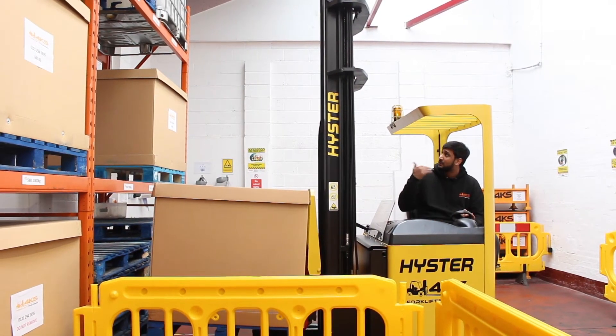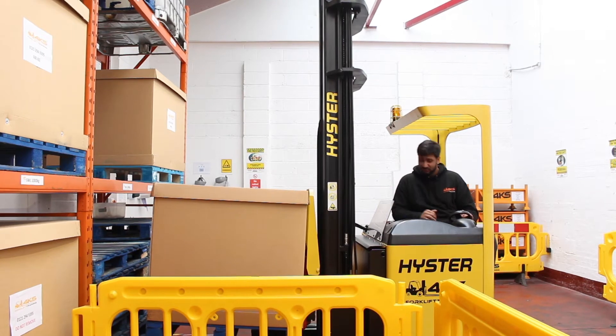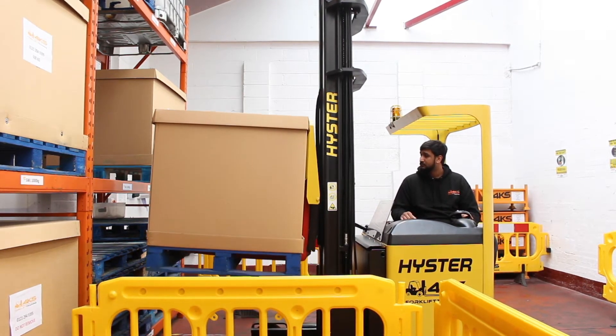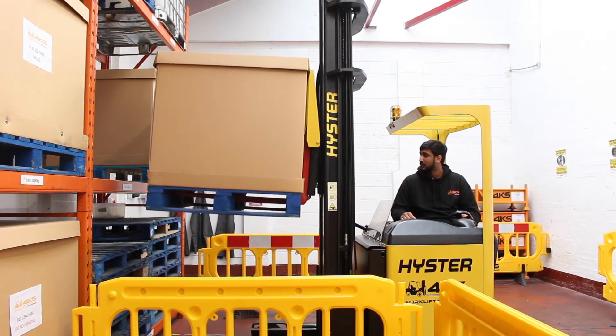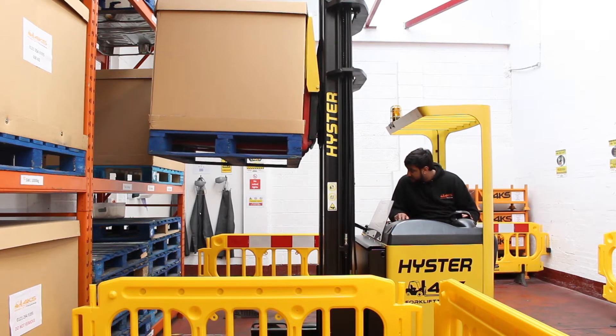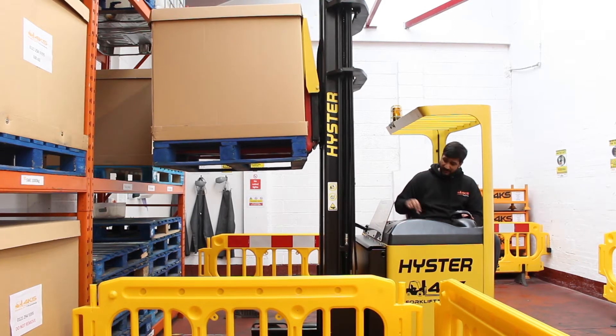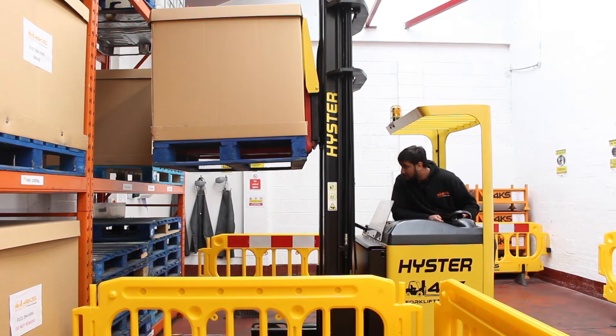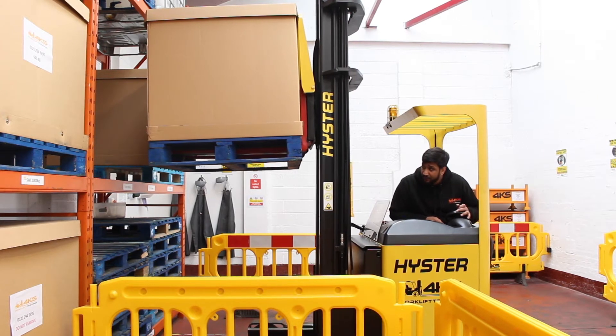Now before we raise the load always look about for any overhead obstructions, then raise your forks. At this point we're going to level our pallet, so take the tilt up, level your pallet, select your gear, do your observations over both shoulders, take your handbrake off, one last look over the shoulder.